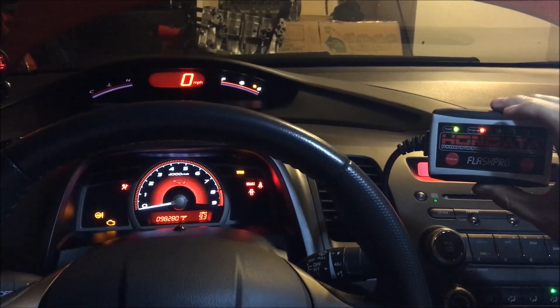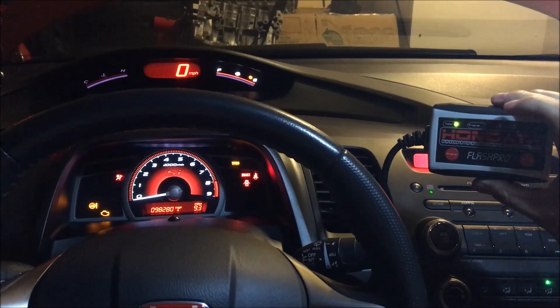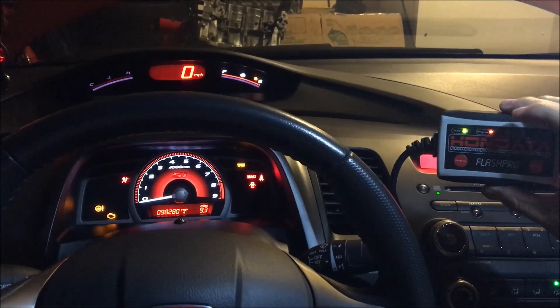It takes about a minute and a half — so about 90 seconds — for Flash Pro to upload a tune to your ECU.